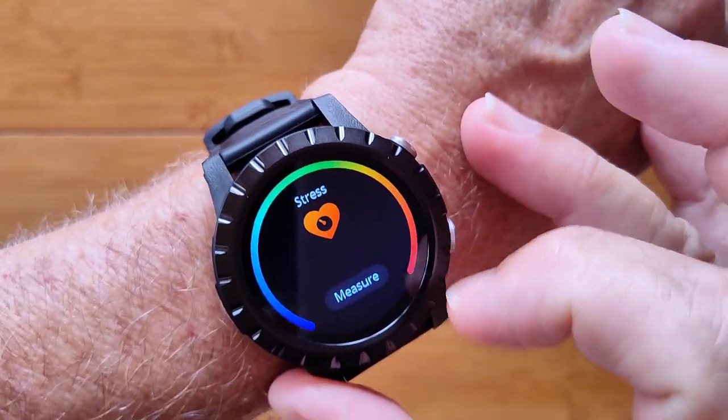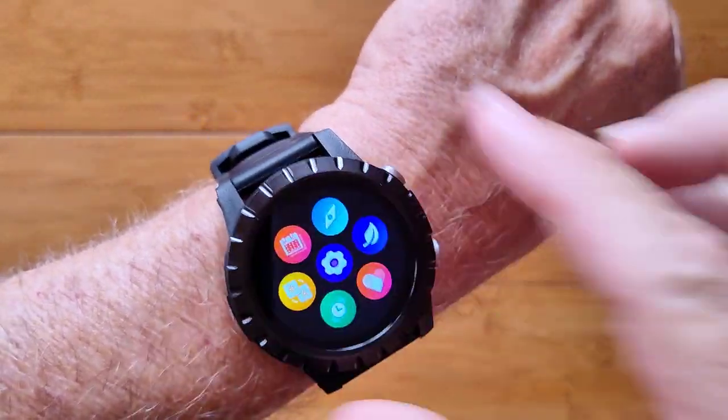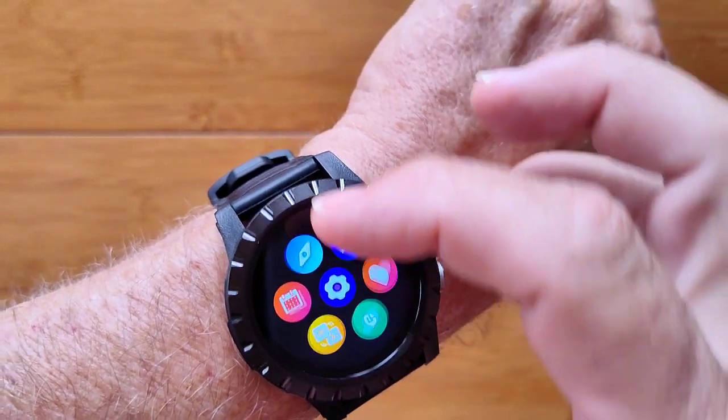Here's stress. Press that and you get a nice stress measurement and blood oxygen as well. You get this little wheel and you've got all kinds of things, including a compass.